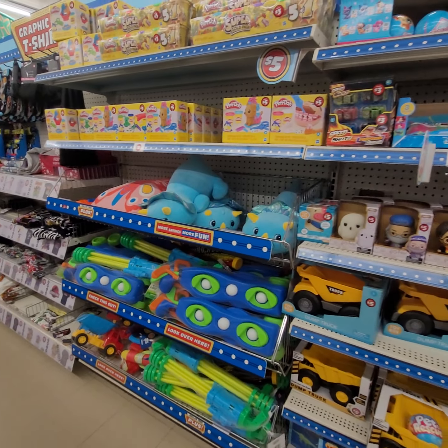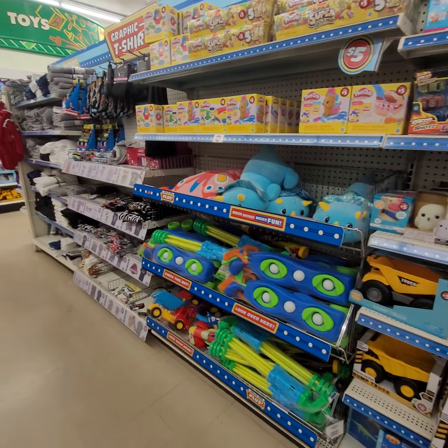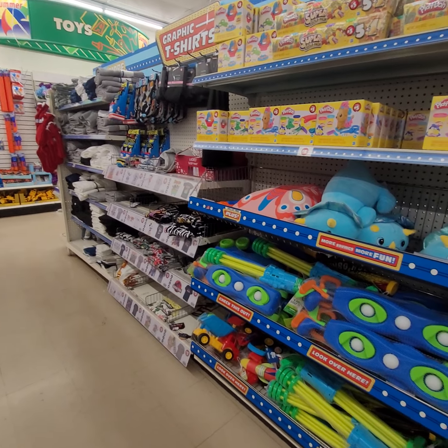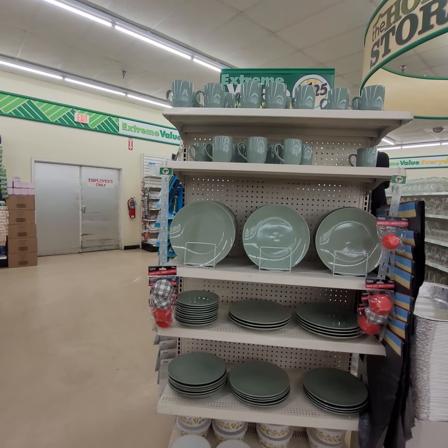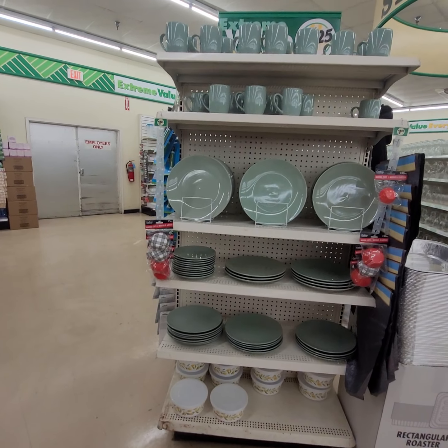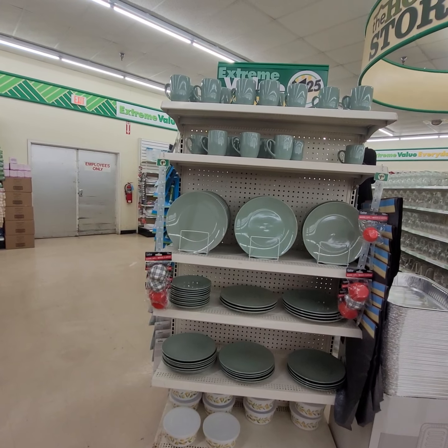These are the toys. Everything over here is $5. This is a nice set — you got the cups, the plates, and the saucers, $1.25. That's a cute collection there.